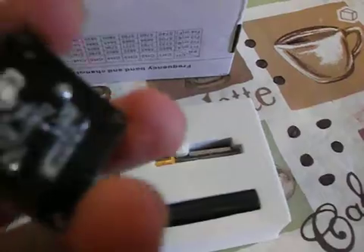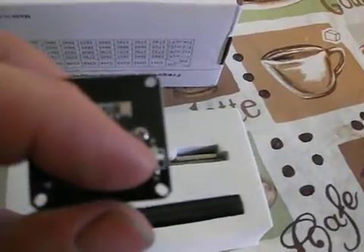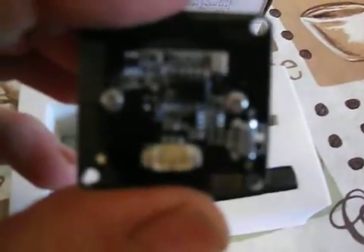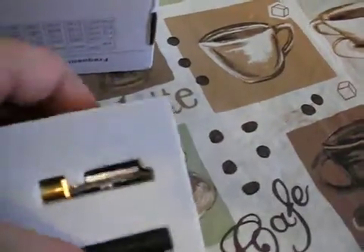First off we've got our board camera. Nice thing about this is right here — I don't know if you can see it on the camera — but right there in front of my finger it's got a little switch to switch between NTSC and PAL. So that's a good little option built in.